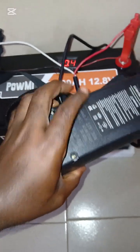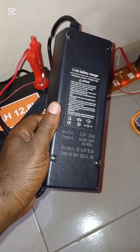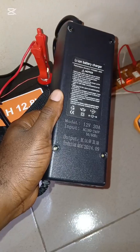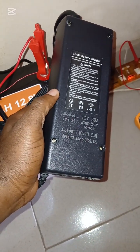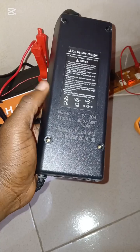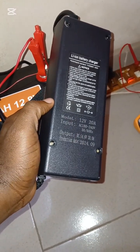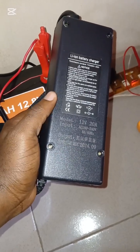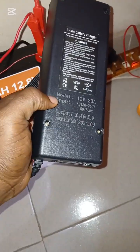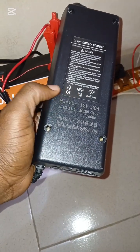This battery charger is rated specifically for lithium batteries like LiFePO4 lithium-ion batteries, but it can also work for lead-acid batteries such as tubular batteries and even car batteries. We have a video that shows the battery charger charging all of these kinds of batteries.